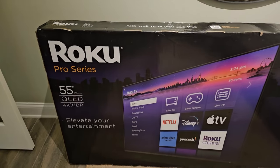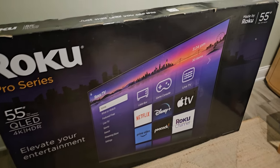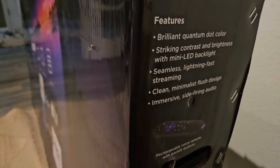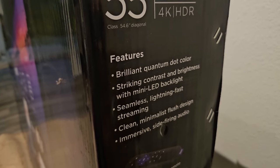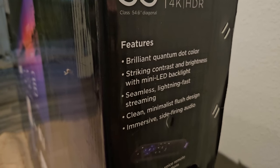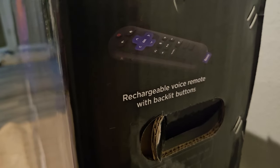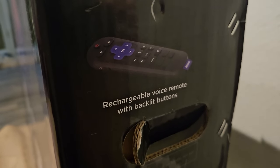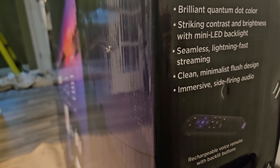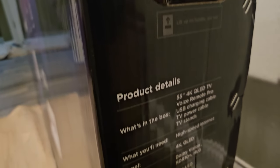I'm Dave Ulike, and in this video we're talking about the Roku TV Pro Series 55-inch QLED 4K HDR. On the side here, let's go through the various features. It's got quantum dot color, striking contrast and brightness with mini-LED backlit, seamless lightning-fast streaming, clean minimalist flush design, immersive side-firing audio, and it includes a rechargeable voice remote with backlit buttons — that's the second edition of the Roku Voice Remote Pro.